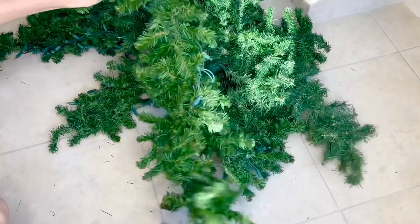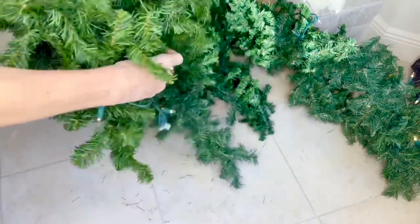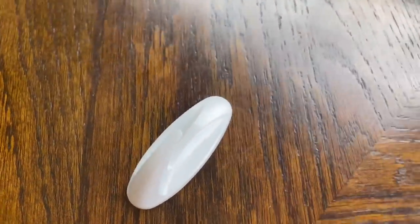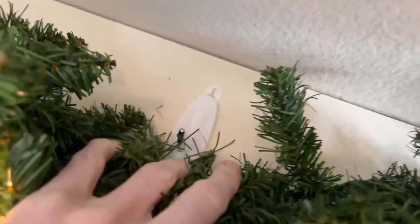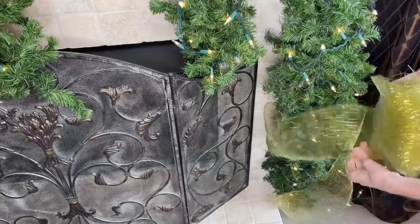For my garland, my personal preference is a big, thick, beefy garland — the thicker the better. I took two medium-sized garlands and intertwined them together to get one lush garland, then added three strings of Christmas lights. To secure my garland to the mantle, I wrapped floral wire around the garland with a little loop at the top, used three command hooks — one on each side and one in the center — and hooked the wire onto the hooks.